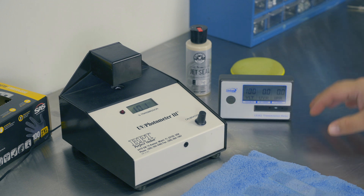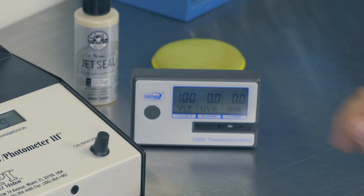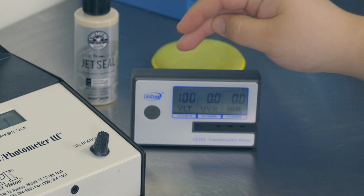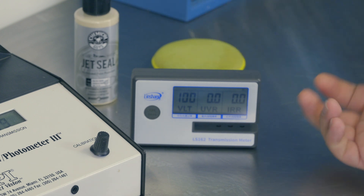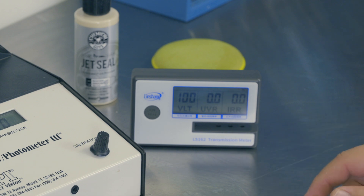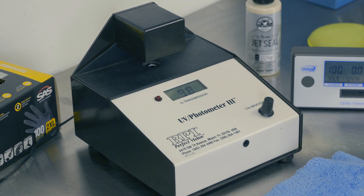I'm confident that I won't be able to ever talk to anybody in China if this thing breaks on me. But I do like this device for today's testing because it has visual light, UV, and infrared. In our case, I'm really interested in visual light and UV. Right now it's showing that 100% of visual light is passing through — of course, nothing's in there — and 0% of UV is being blocked, meaning 100% of UV is passing through.